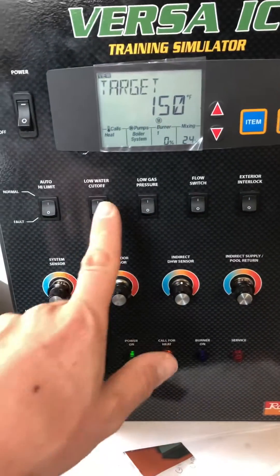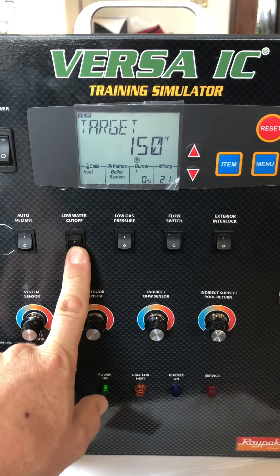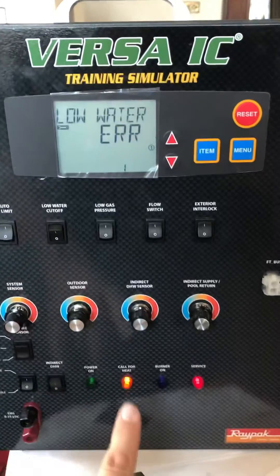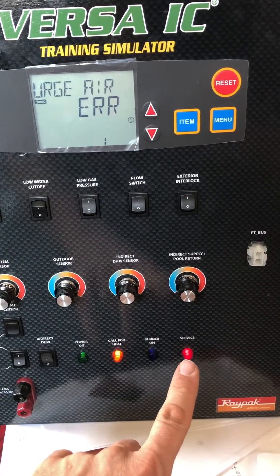What we're going to do is trip the low water cutoff. Low water. And you can see the service light came on.